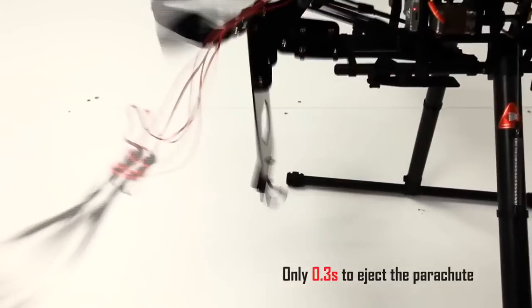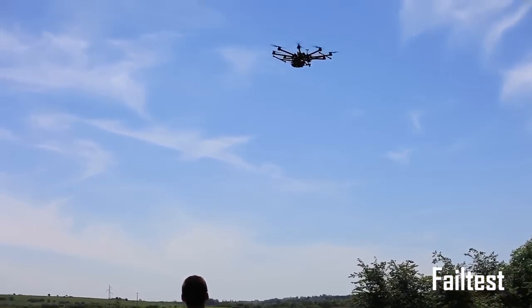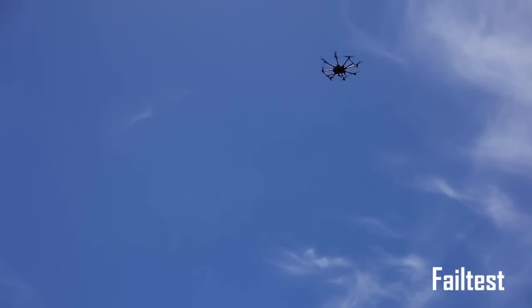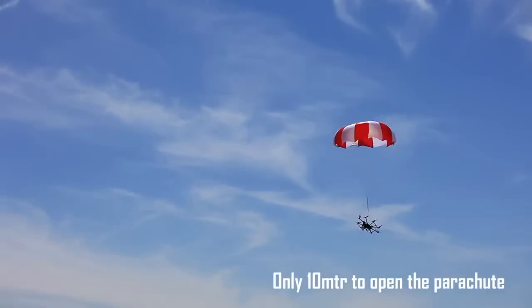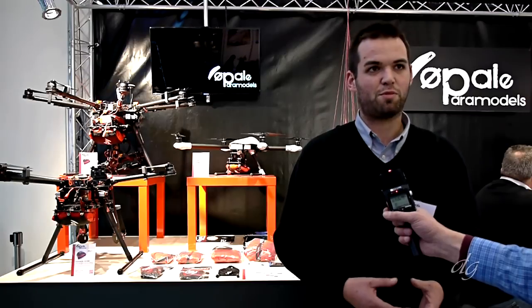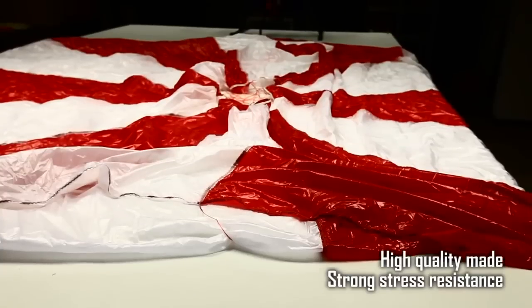These parachutes are designed for drones used for aerial pictures and professional use. As you know, drones have electronics and electronics are not 100% safe. Some countries have put regulations in place to protect people and materials. With this parachute you can save your equipment, protect people, and comply with the regulations in your country.